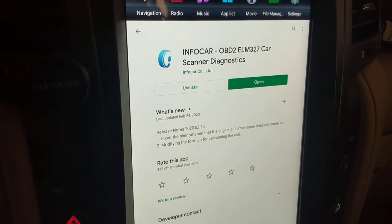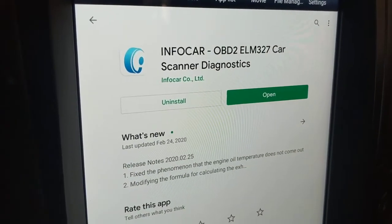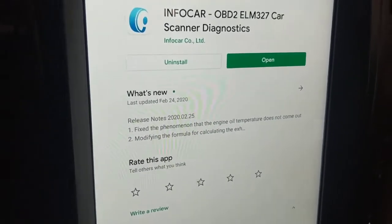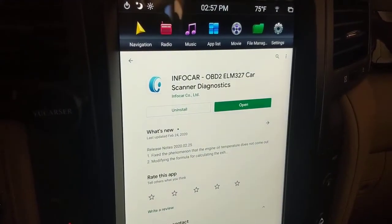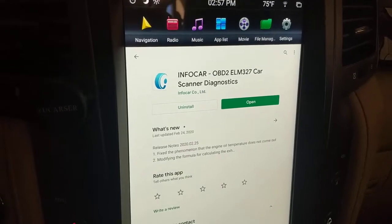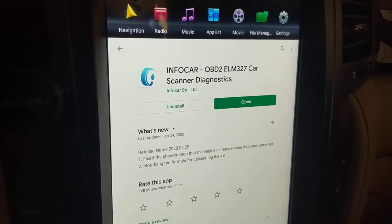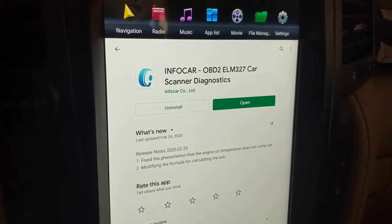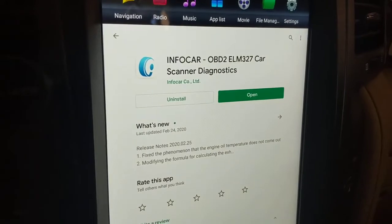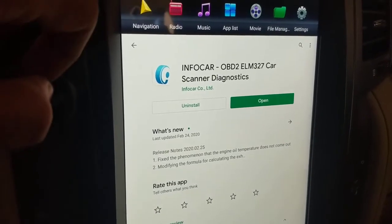I tried several different apps. The one I like the best so far is a free app called InfoCar-OBD2 ELM327 Car Scanner Diagnostics. If you look at the Google Play Store through your in-dash unit, search for InfoCar and look for that title and logo. There are a lot of other apps out there — Torque is a popular one, and there are ELM apps from all sorts of vendors. I tried about 15 of them and this is the one I settled on. I really like the layout and the way it displays data.